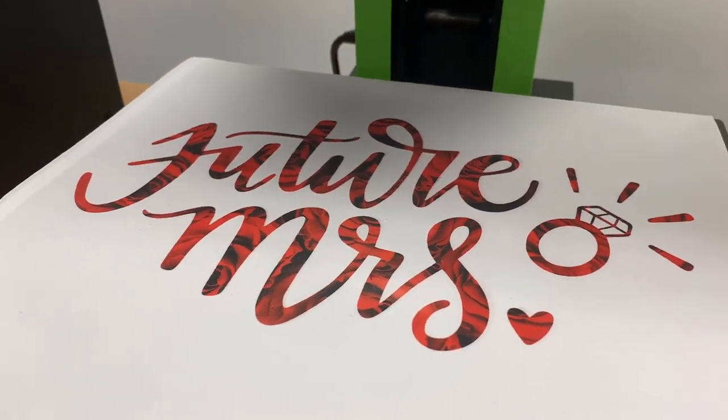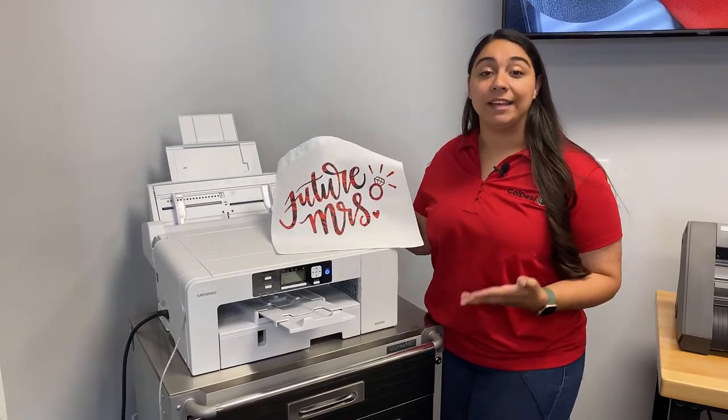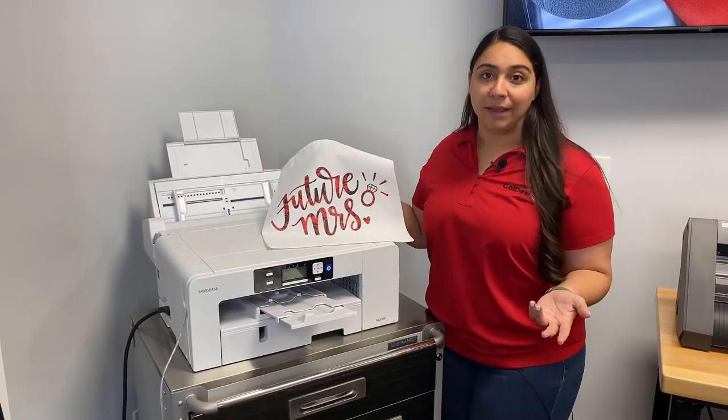And now your sublimated tote is complete. Custom totes just like this are a great way to get into the bridal and wedding market. You could easily sell a whole grouping of these with the future missus and then with extra totes for the bridesmaids.